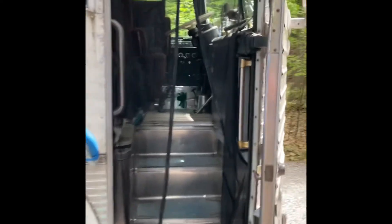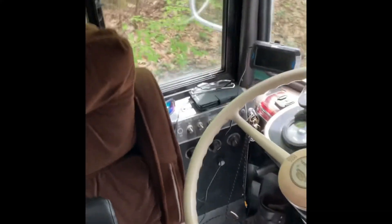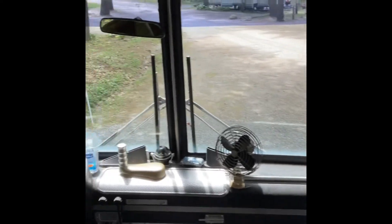All right, let's go inside real quick. We enter through the screen door. Here's the driver's area — pretty original except for the seat. We spin around and here's the co-pilot seat. We've got a little footrest here — it flips down so she's got somewhere to put her feet when we're driving.